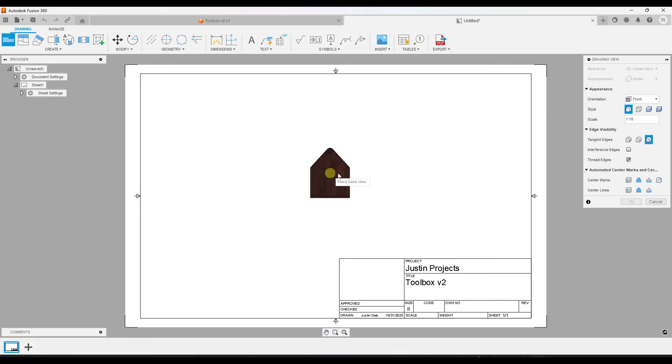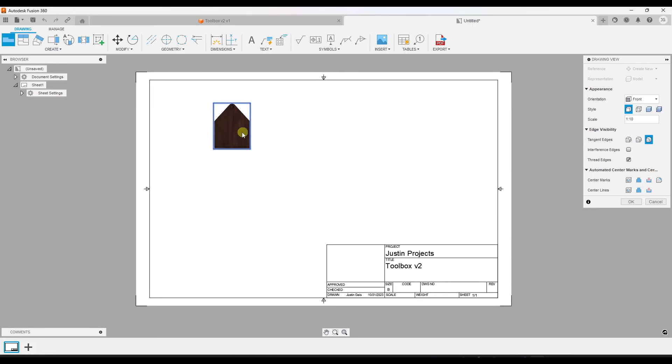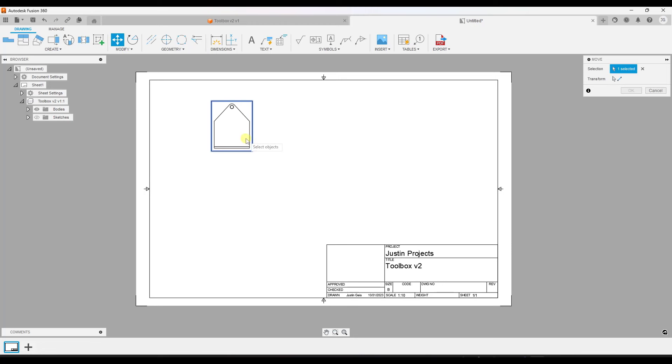When you do this it's going to create a drawing from your design. Notice how when this first pops up it's allowing me to place the base view of my drawing — that's basically where the view of the object is going to be on your sheet. I'm assuming I'll have a couple different views of this toolbox on one sheet, so we're just going to click here to set our base view. Note that you can move it around by clicking point to point.